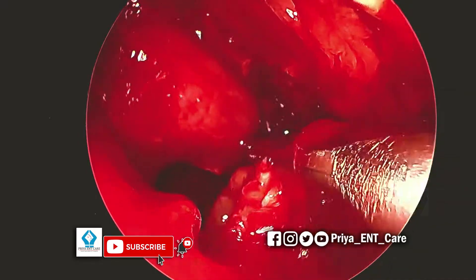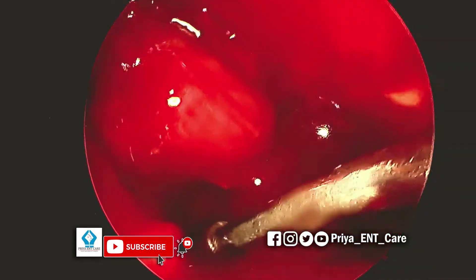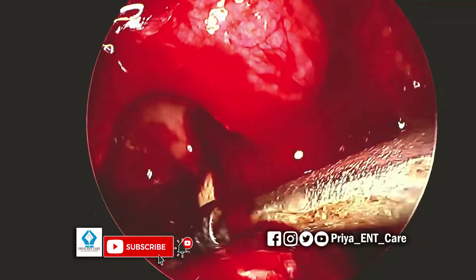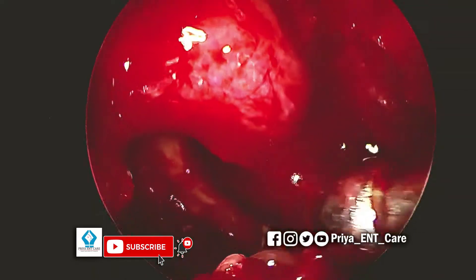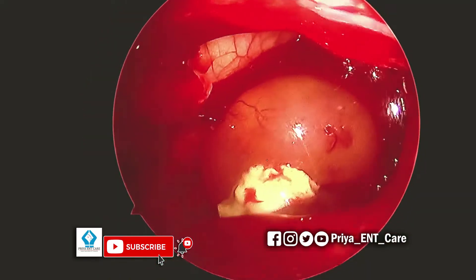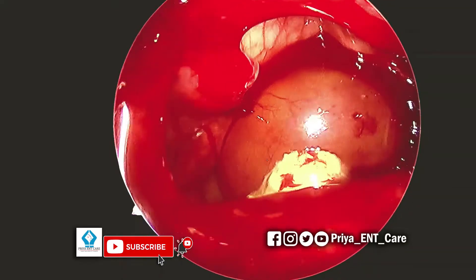Using the microdebrider, the cut tissue is being removed.